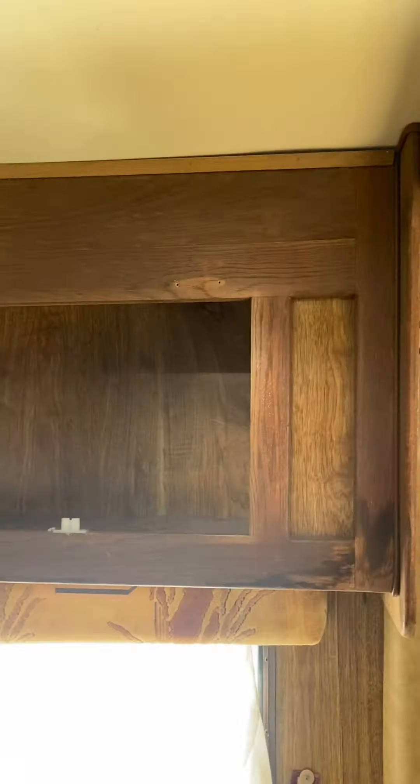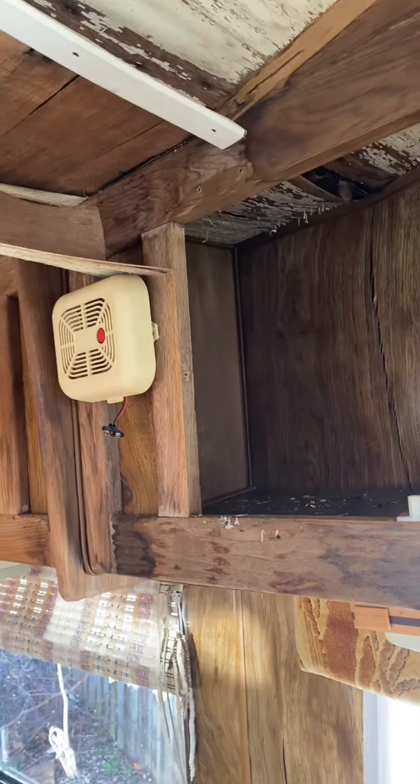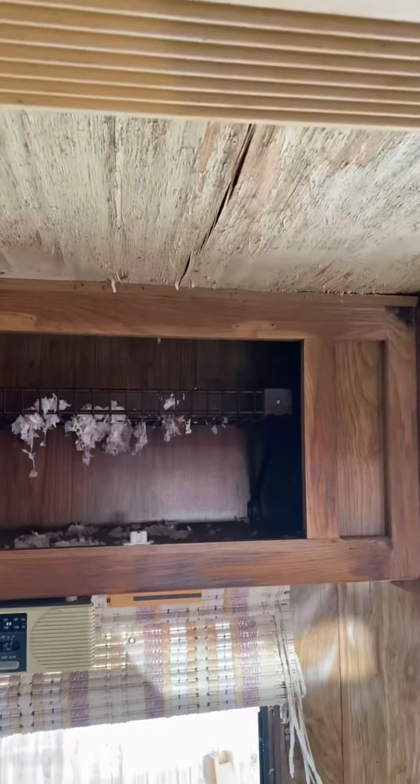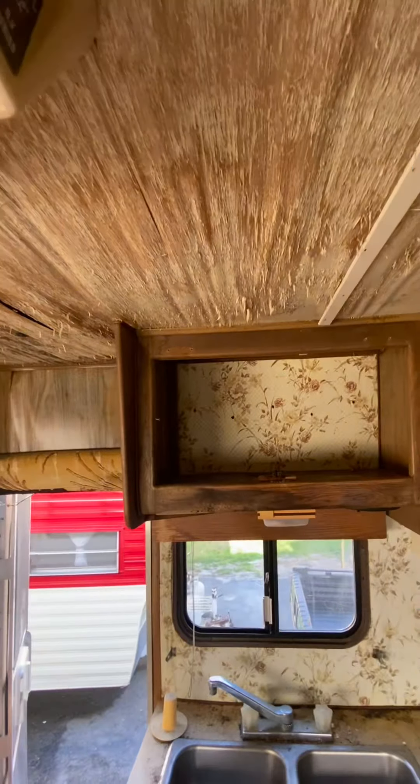These first couple of clips are mostly just reference for me for when I go to put things back together. I got an idea of where things came apart from, but it does also show some before stuff.